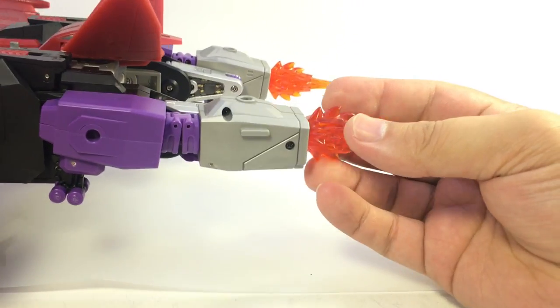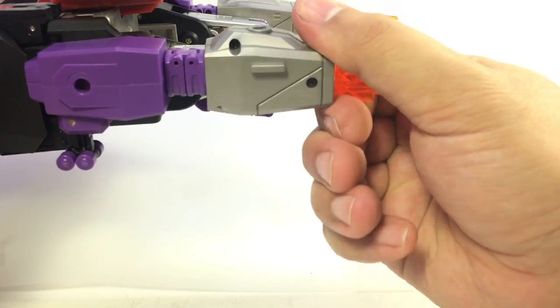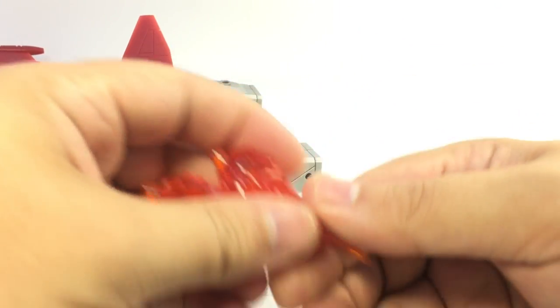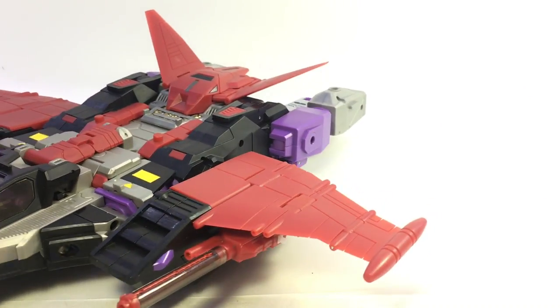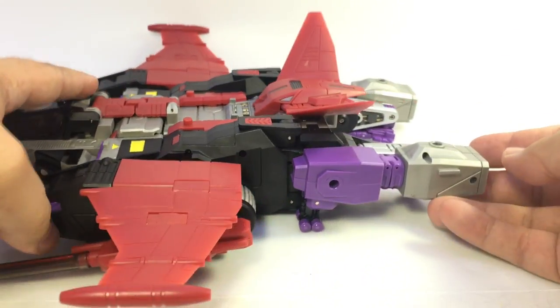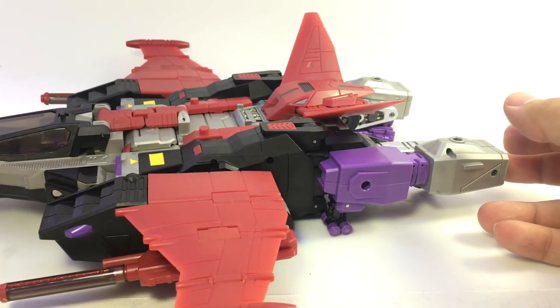You do get these thruster pieces with them, which you can choose not to use. You can just pop them off the back if you prefer. They're just a little bit too big to plug onto the front of the guns, so they're really just for the thruster parts in space mode. Unless you flip his hand in and give him like a flame effect on his fist.